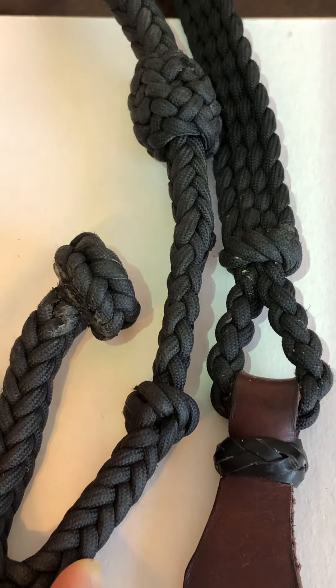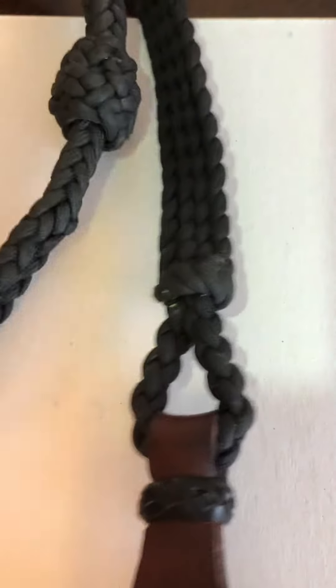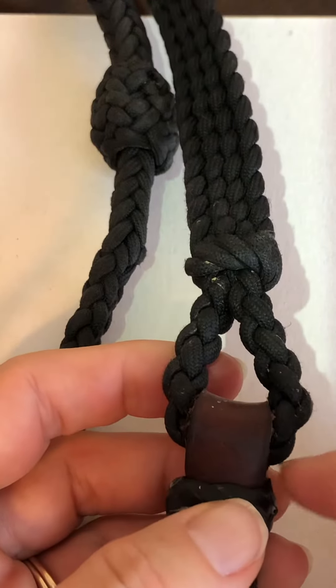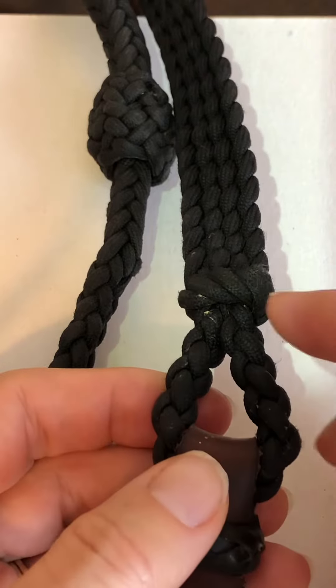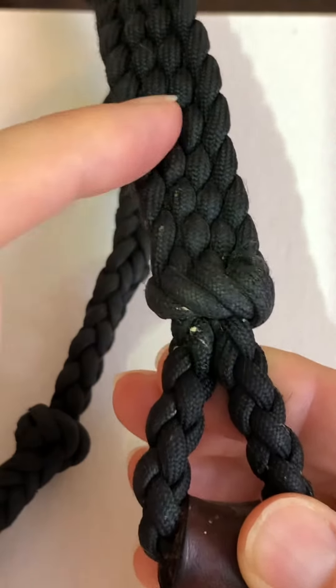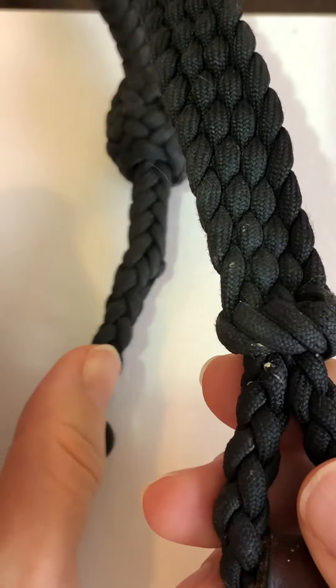Here I'm going to walk through the pattern for Jack's split rings. He starts with a loop — a round braid loop that then uses a full Matthew Walker to transition to a flat braid, and there's a long section of flat braid.